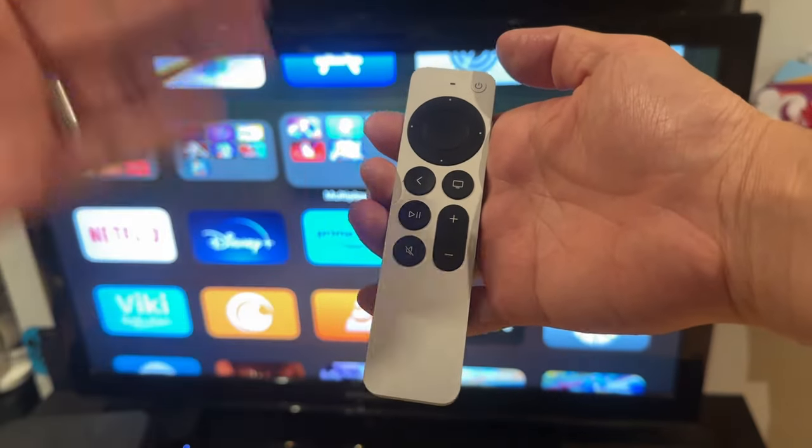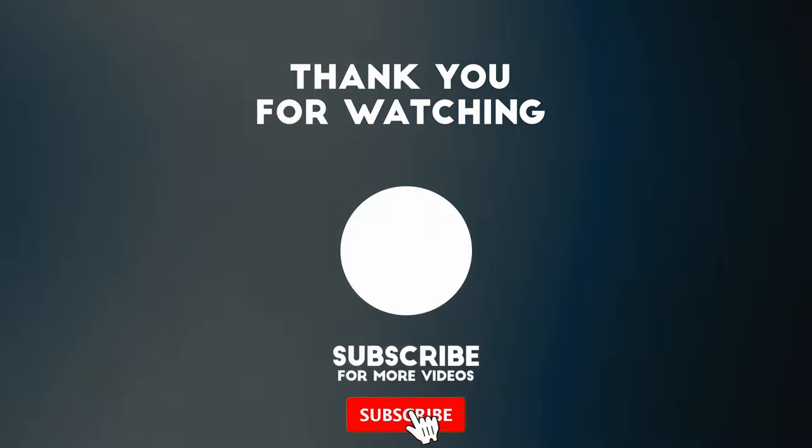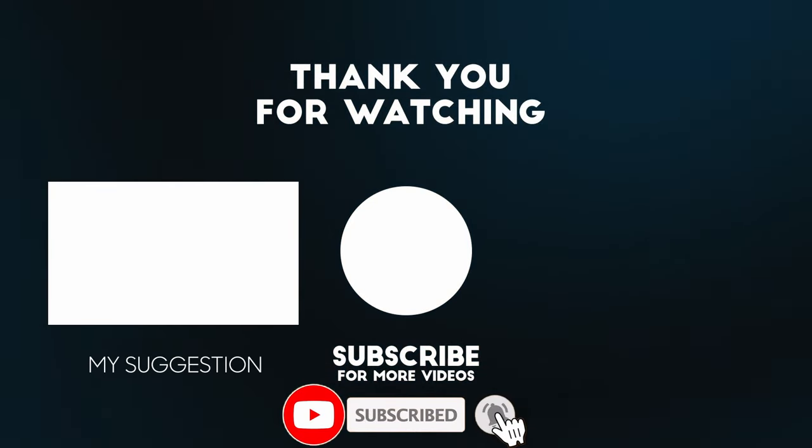So if your TV is not responsive, just restart your Apple TV remote. I hope you found this video useful. If you did, please like, please subscribe, and I'll see you in the next video.